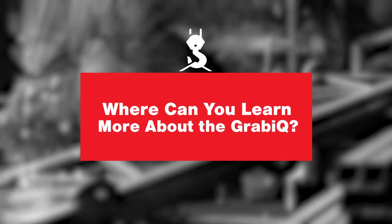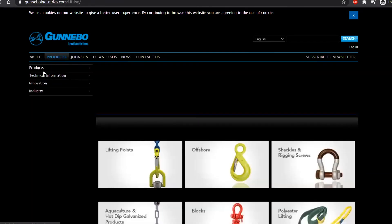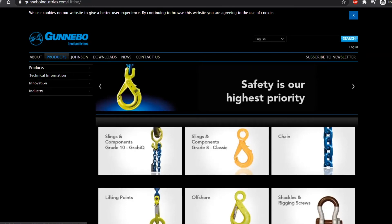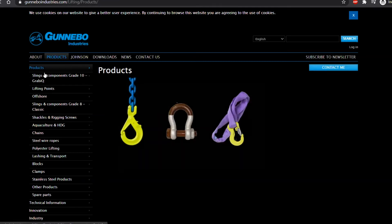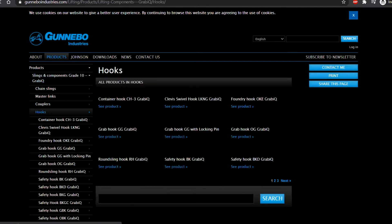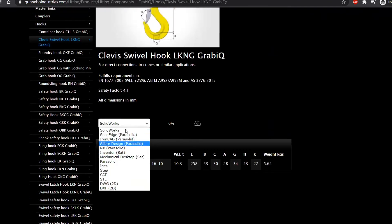Where do people learn more about these systems if they're interested? We have a lot of information on the Gunnebo Industries website — gunneboindustries.com. Under products you have most of the information: products, technical information, and a little about the innovation and the industry. You'll find user instructions, working load limits, infographics, and a link to the MIG grab calculator. Under the product pages you'll find all dimensions and CAD drawings — just select the size and format you need and download them directly from the website.